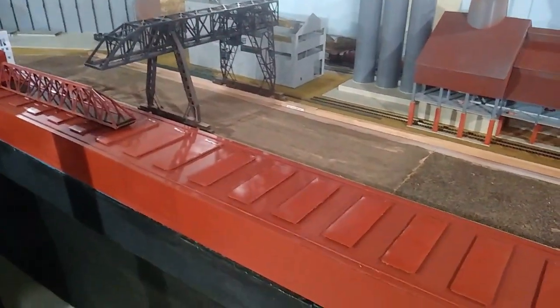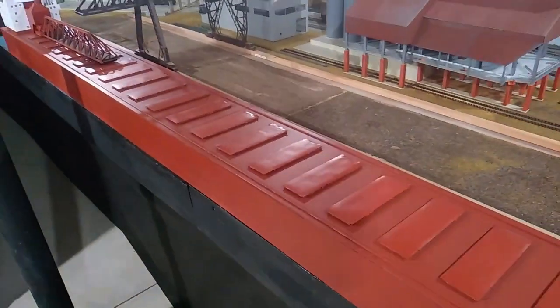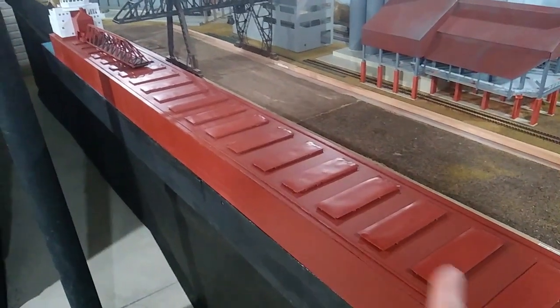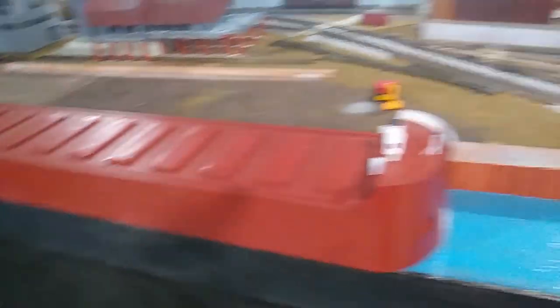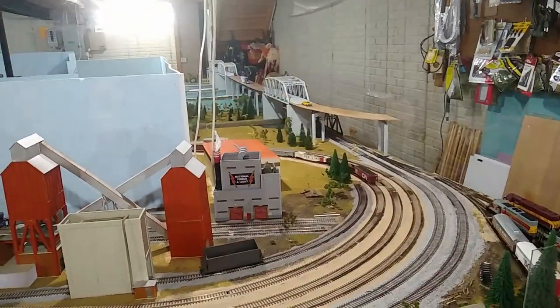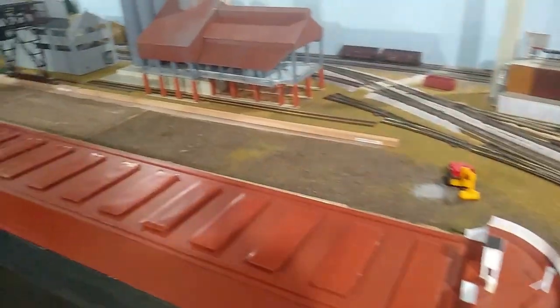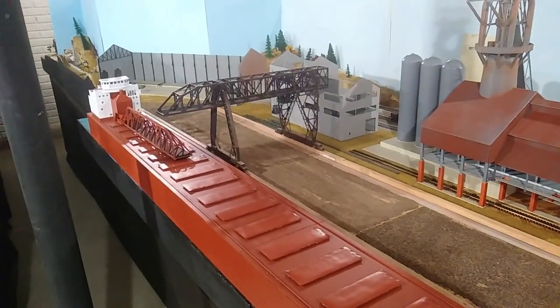Apparently a lot of people in the model railroad community have used it to make railings, and I think it is going to work well to make a railing to go around the hull of this boat. I also need to put some railing along the entire length of that bridge and a couple other spots. I actually did a practice project with it, so let's go check that out.